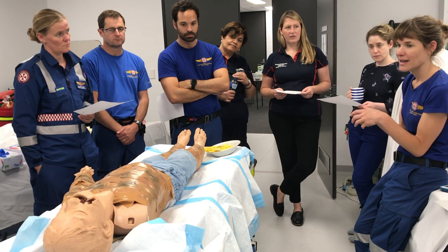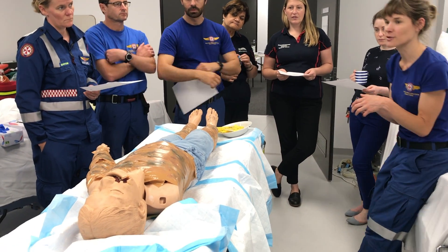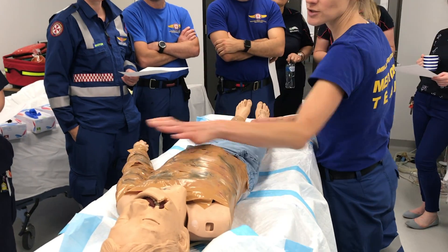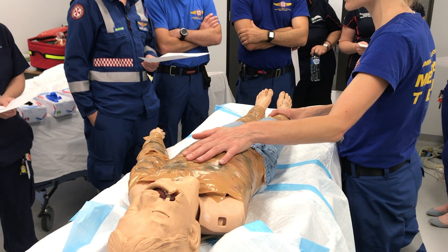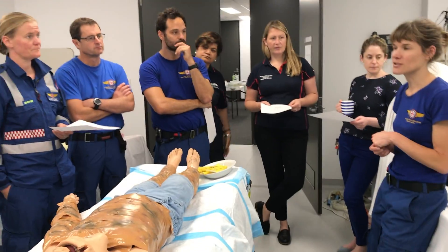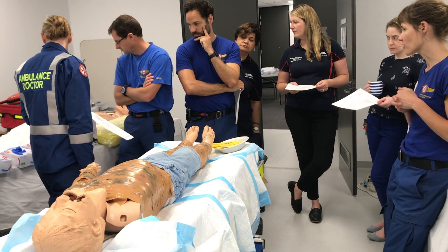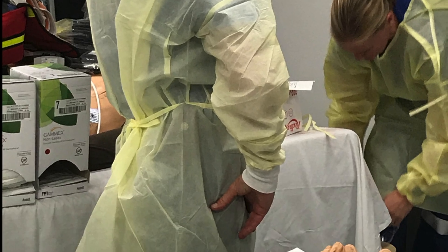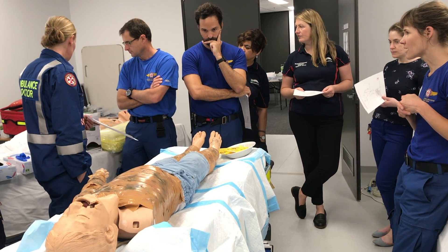We've got a model here that we can all have a practice on. There are two lower limbs and an upper limb — though he's missing his upper. We can have a go at the chest as well. Think about your own PPE for doing it — we've got some here. Everyone can have a go.